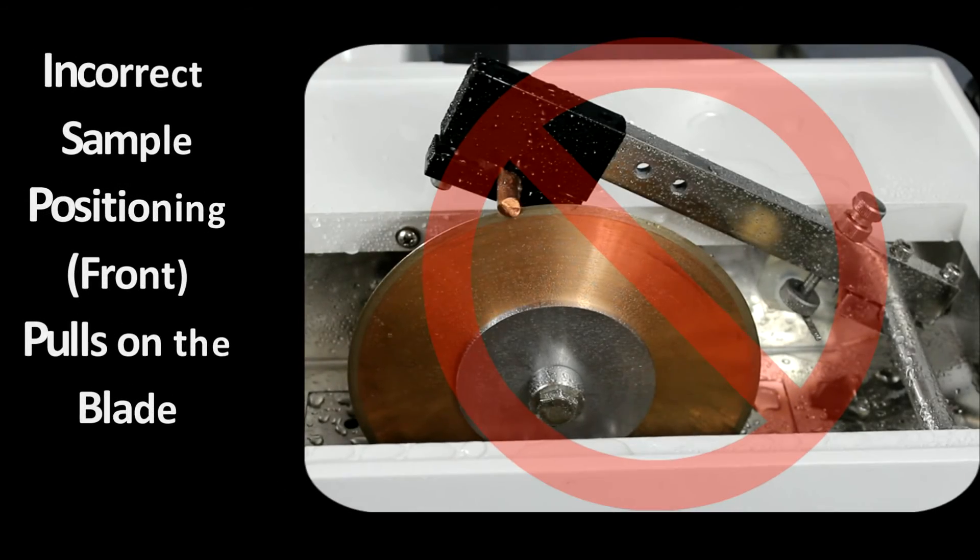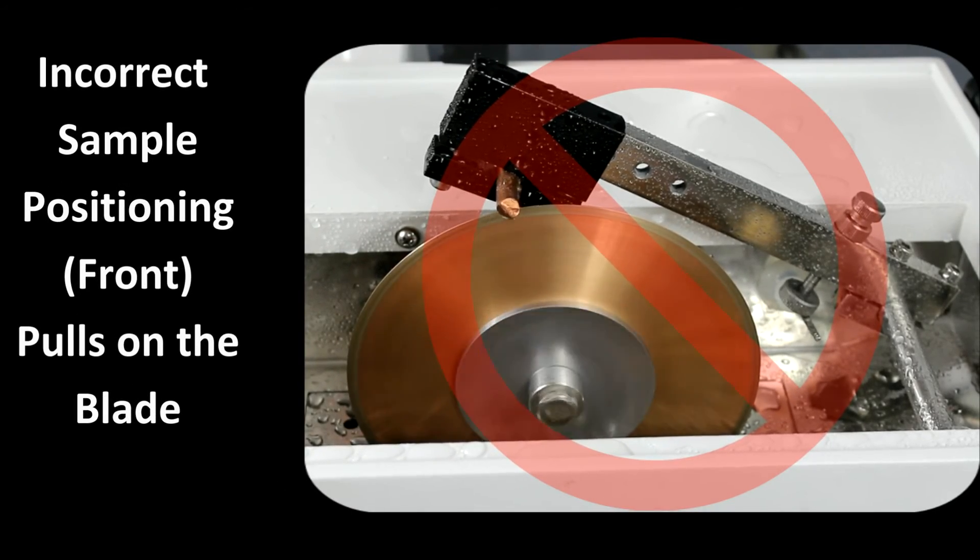For soft, gummy material such as copper, if the sample is located on the front side of the blade apex, it produces a lot of drag on the motor, as the cutting operation is pulling the specimen down into the blade. This can possibly stall the blade.